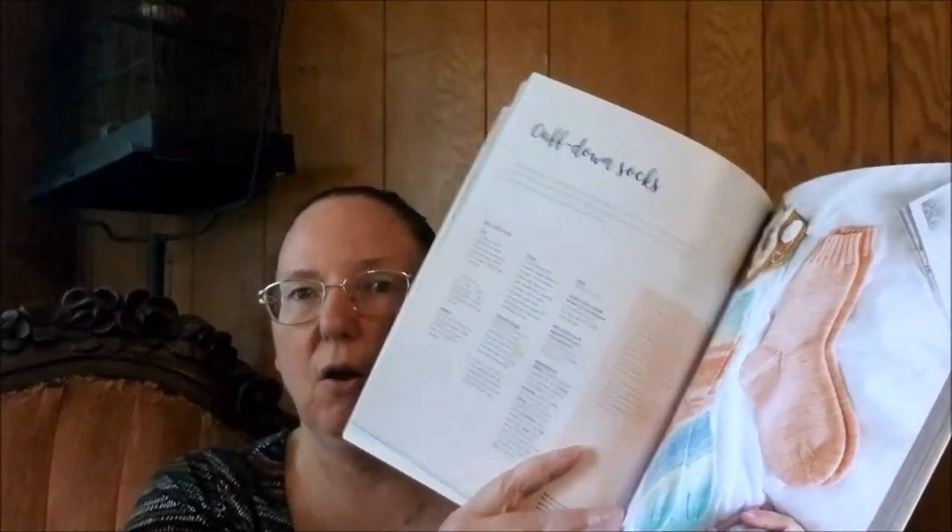It does have sock recipes for cuff-down and toe-up. It's fabulous. It teaches you different cast-ons, magic loop, socks on two needles, and seamed. I believe I saw in here how to knit two socks on one long circular.